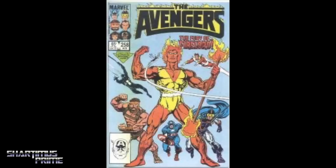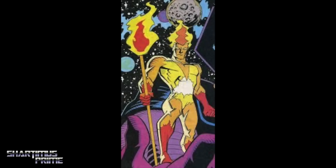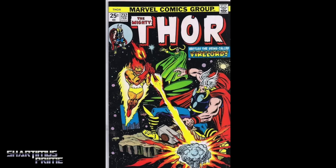I gotta be honest with you, I am not too immersed in the lore of Fire Lord. I know that he is one of the Heralds of Galactus and I really like the design of the character a lot, but he's gone on and fought off people other than the Fantastic Four.